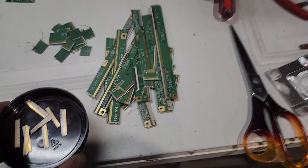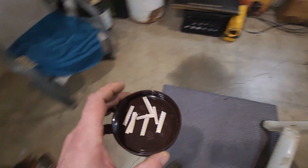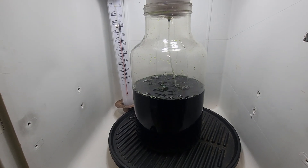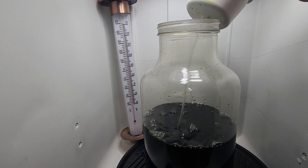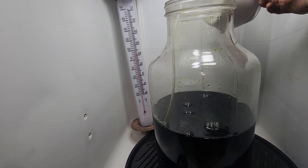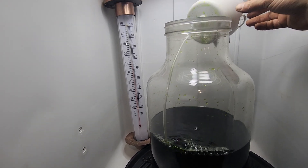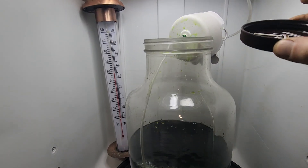Let me back you guys up a little bit. Remember, safety first. I remove the lid gently and safely, let it hang out there, and I just dump them in.